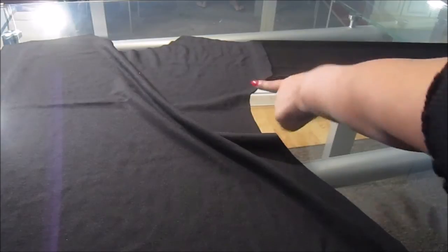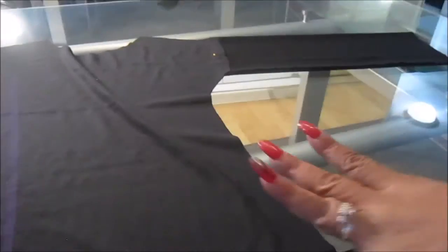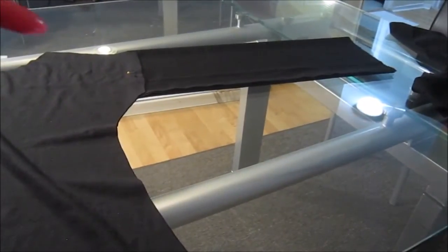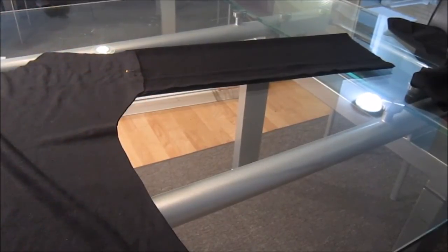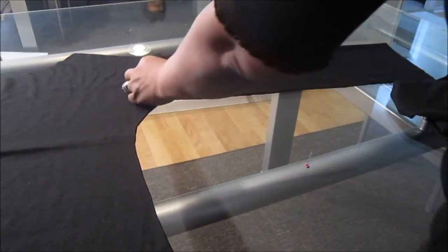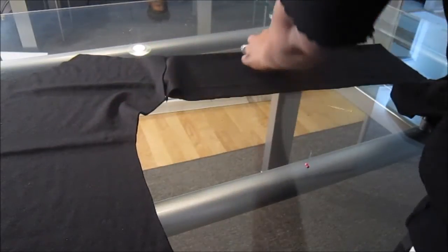I'm just going to cut around it so that it fits that space — the space where the little sleeve is. I put a pin so the fabric doesn't move too much, then cut around it. I'm just making sure that the width of my sleeve fits the width of the little sleeve that's already on the top. Once done cutting, these two pieces should give you two sleeves.